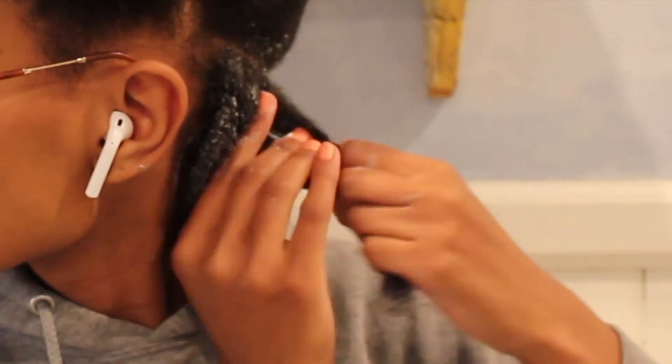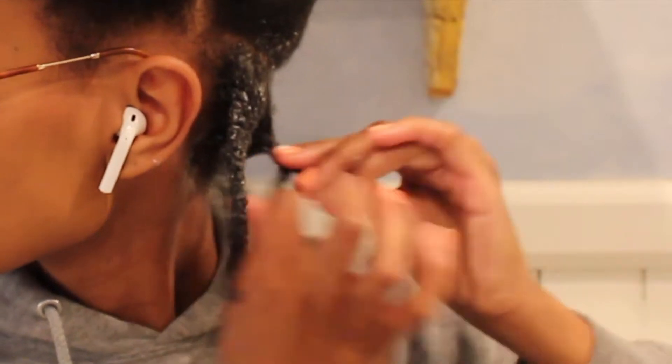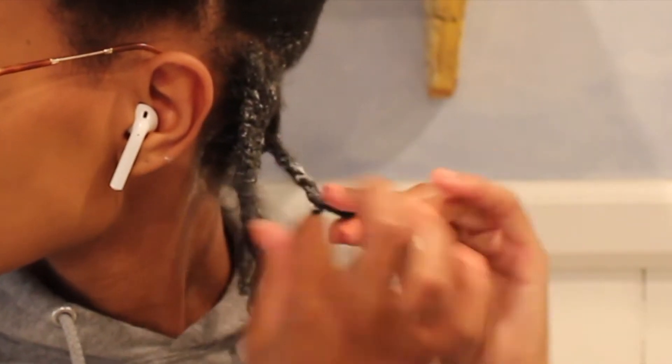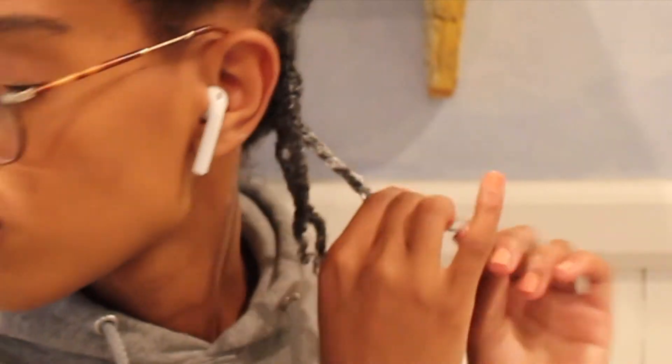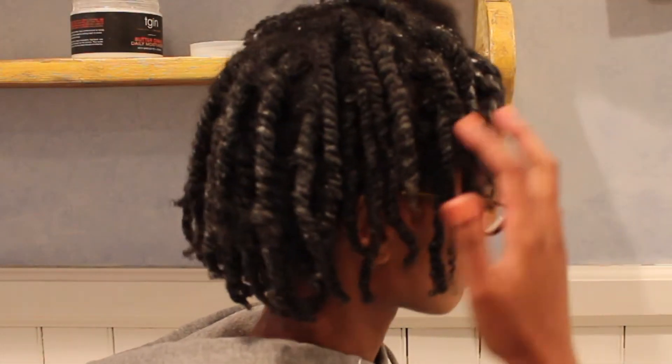It was really easy to detangle my hair while this was in, and it was kind of sticky, but I kind of like that because that's how I know it's going to stay on my hair.